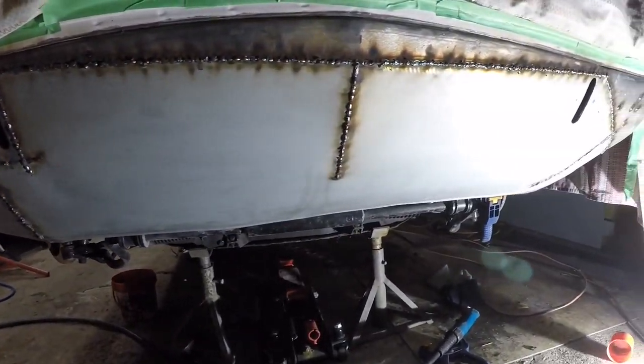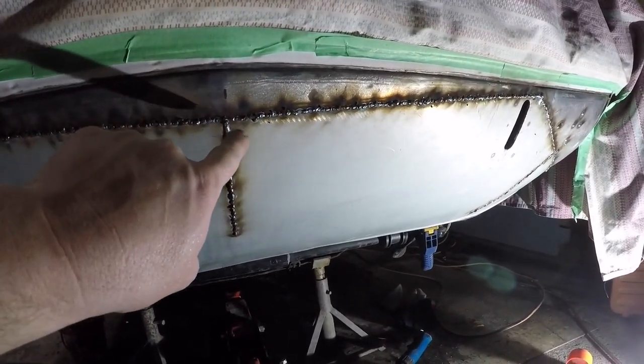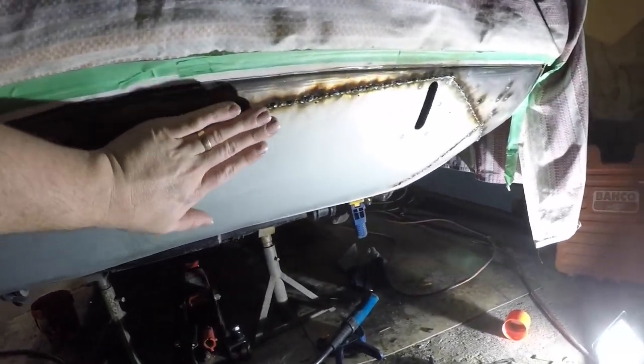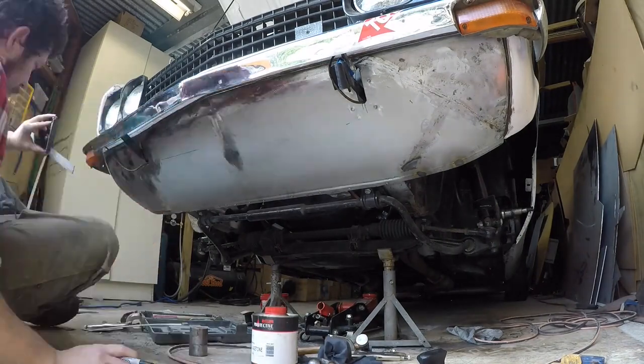I could get the angle grinder in from the back side so I just jumped in there and zipped it out. I went around and welded everything up fully — that's a very slow process. You've got to make sure you don't warp anything: just tack an inch, go the whole way around, then start back again and cool it down with compressed air if you need to.